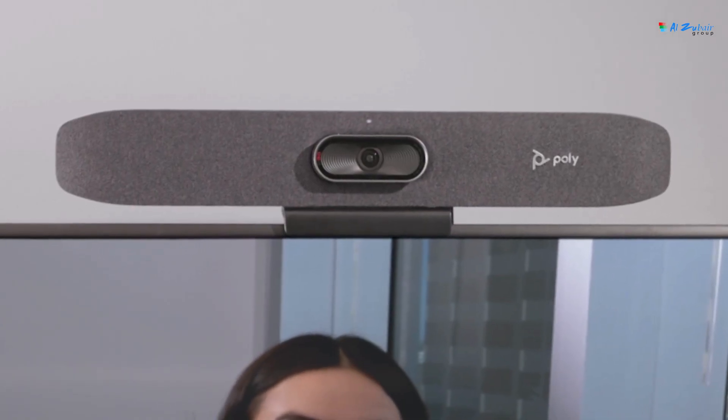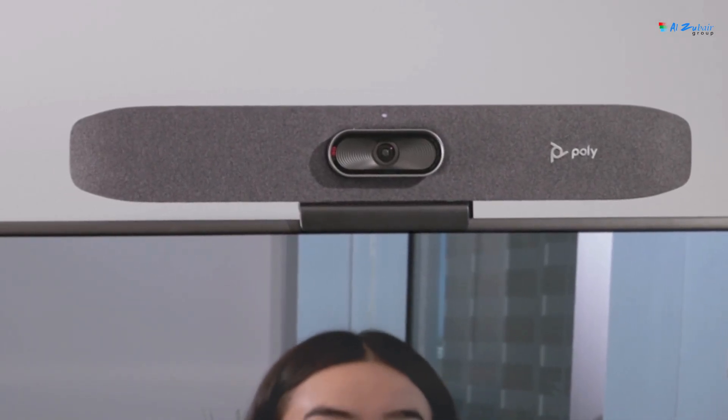The Studio R30's speaker fills the room with rich, clear sound, while noise blocking technologies keep unnecessary and distracting noises out of your meeting. Learn more about the Poly Studio R30 and Studio Small Room Kit by visiting Poly.com.